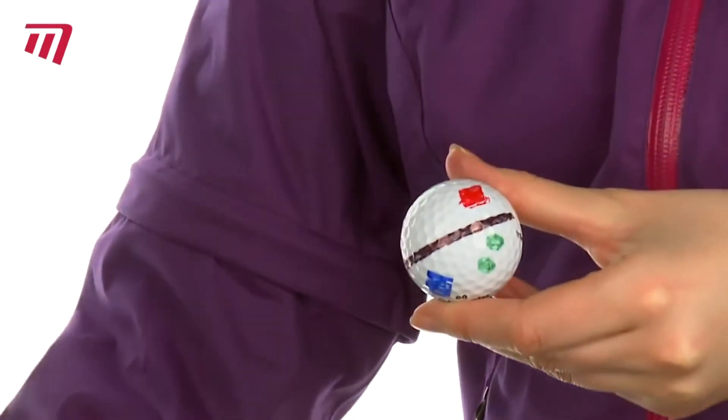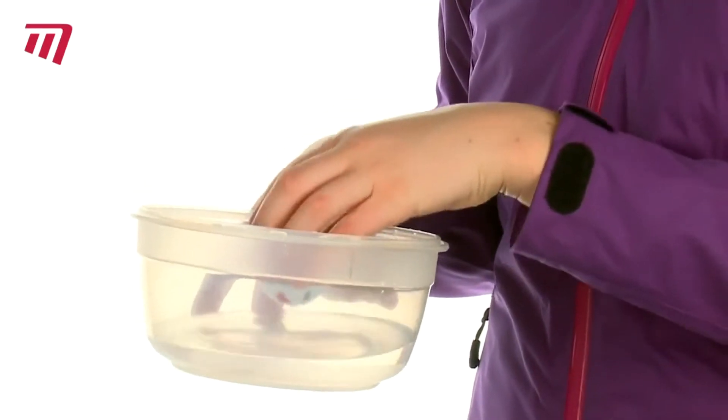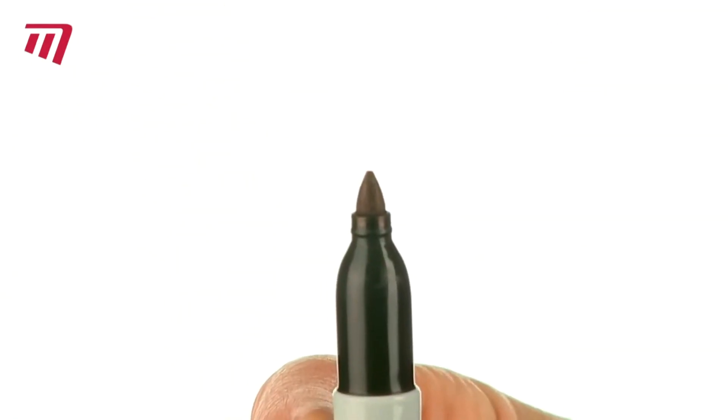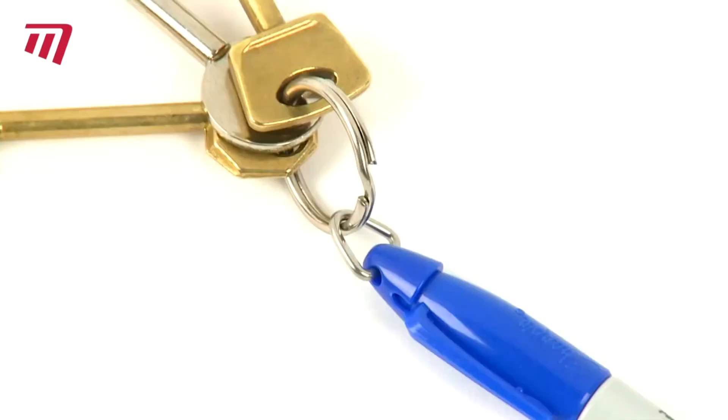They're quick drying, fade and water resistant, and permanent on most surfaces. They're also AP certified as having a non-toxic formula. These pint-sized fine tip markers are ideal for being on the go and handy to hang on to.